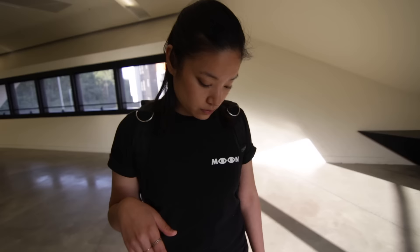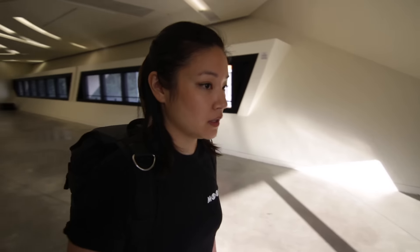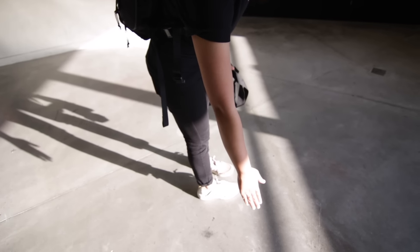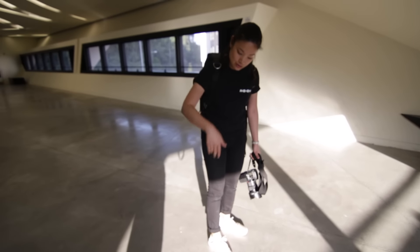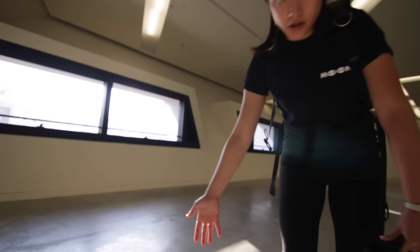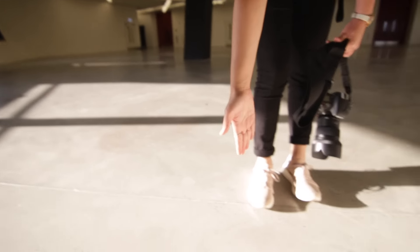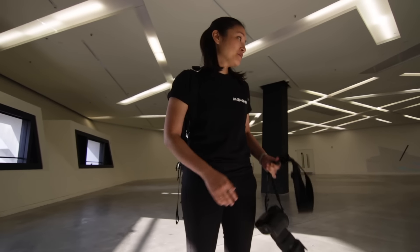Hard light — I find it kind of hard to work with. I'll either backlight with it or I'll look for what it's hitting and use that to balance it so that it's soft on the subject. You see this coming in — I wouldn't necessarily put the subject here because it becomes super harsh on their skin. But I would either shoot from this side so they're backlit, or come on this side so you can see the edge light on my hand. Then you get the wall — see how that wall basically fills my hand? I'm very resourceful with the existing, natural light.